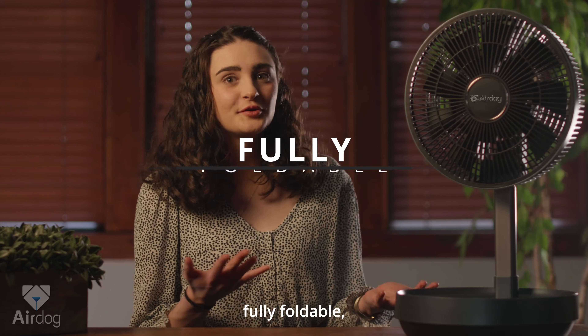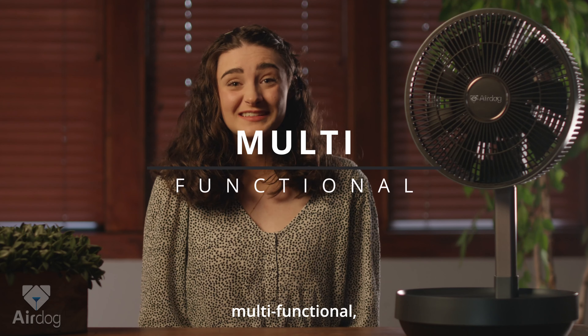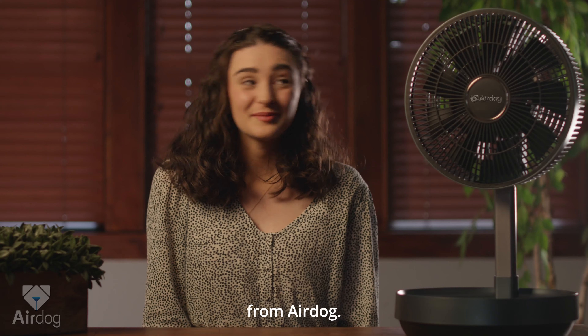The all-new, fully foldable, multifunctional, battery-powered innovative fan from AirDog.